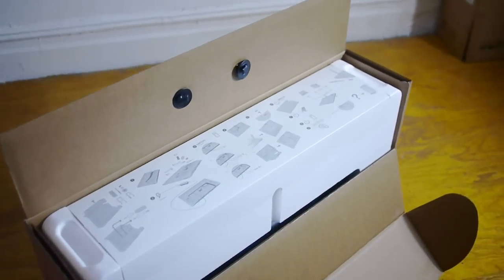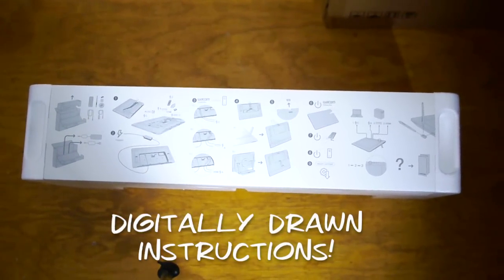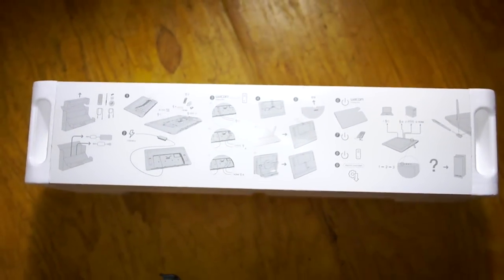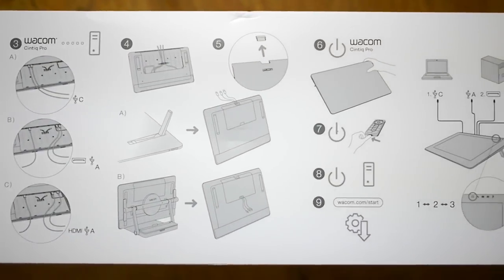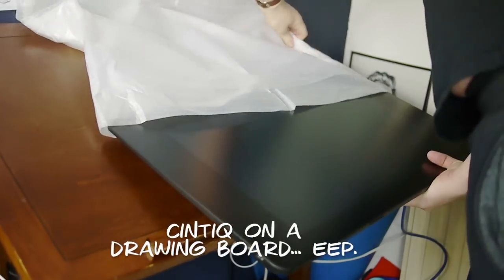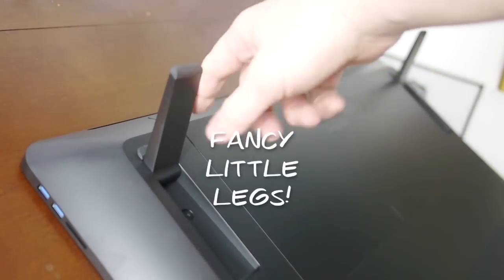Once you open up the box you can see there are digitally drawn instructions on top showing all the different setups you can use with this product. You can plug it straight in with USB-C, HDMI, or DisplayPort — it shows you how to set it up including how to use the stands and the fancy little feet at the back. So we'll take it out of the box and put it on the desk. Yes, I'm putting a drawing tablet on a drawing board — get over it. It has these fancy little legs at the back so you can prop it up at a different angle.